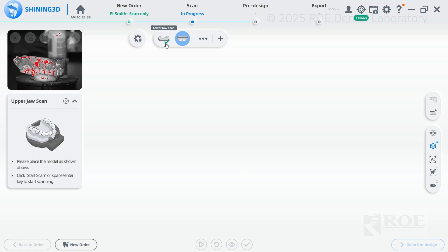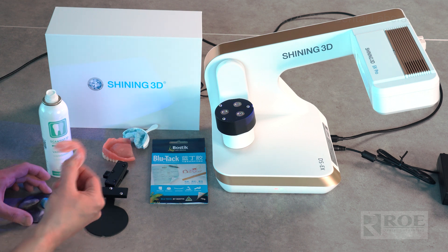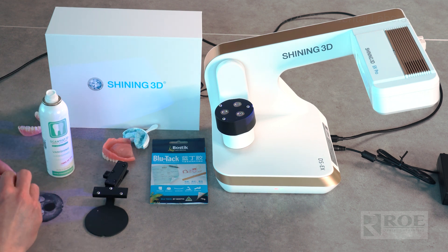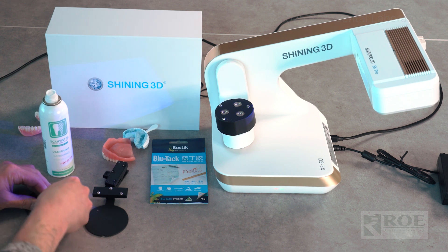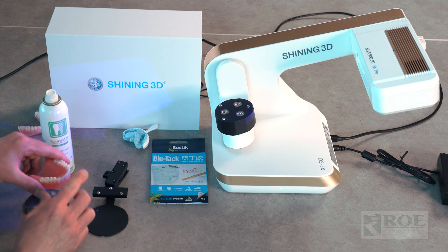The lower now has a checkmark — the lower has been scanned. Now we're moving to the upper jaw. Remove the plate and the lower denture. Get your blue tack — make that little cube again to keep the denture off the plate so you can cut the plate out as needed. Occlusal side first.